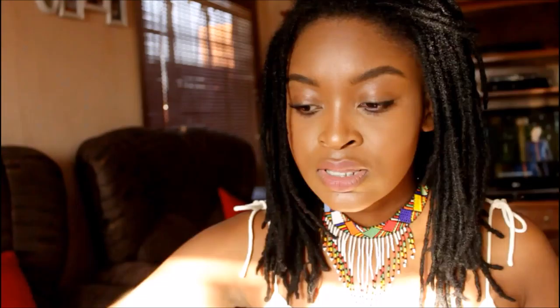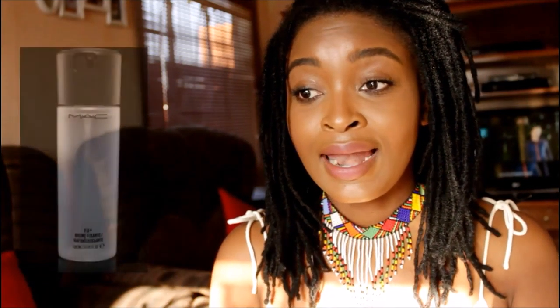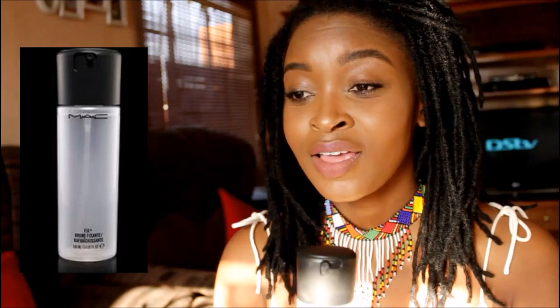The next thing that I love love love is my Fix Plus. All you do is spray it on your face to set your makeup — can you see that glow? This is what it does: it sets your makeup and gives you the glow, bringing back the dewiness and the beautifulness into your face. It's definitely something you should consider buying.